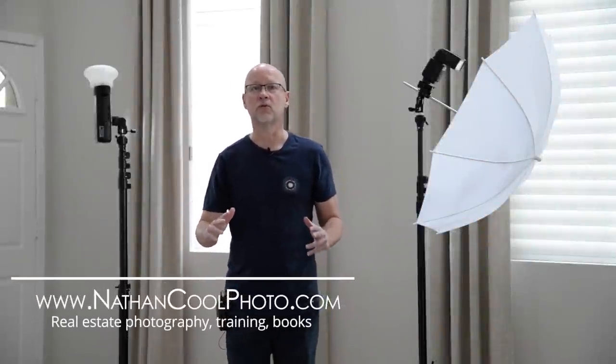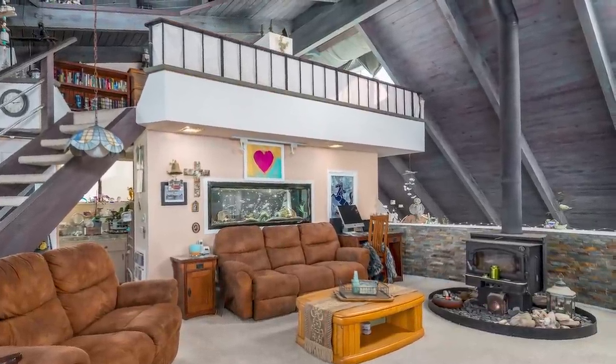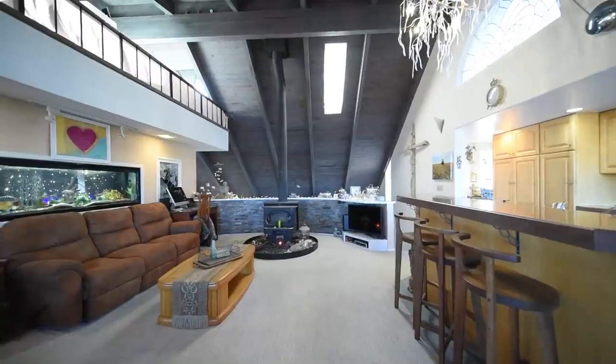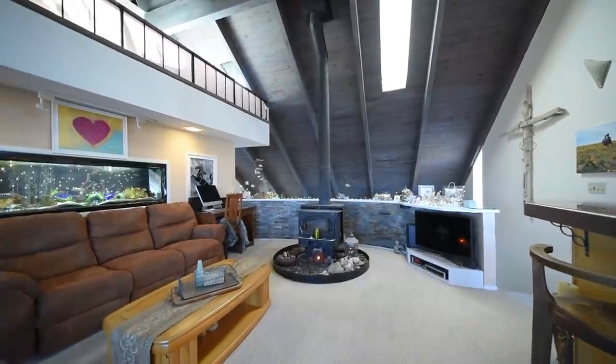Hey there everybody, it's Nathan Kuhl, and in this episode we're going to run through what it takes to light a very problematic house. This is the one we're going to go through — very dark ceilings, very dark floors. When I came across this and walked into it just a couple weeks ago, I had to run back out to the car to get my light modifier. I'm going to walk through how you can do this.